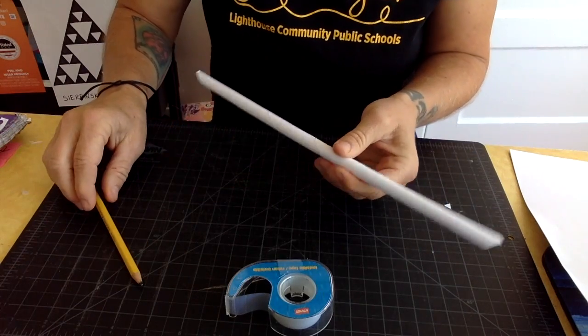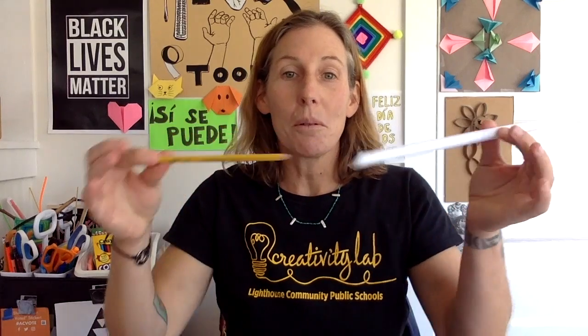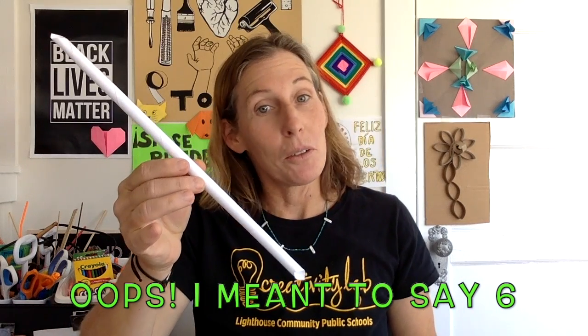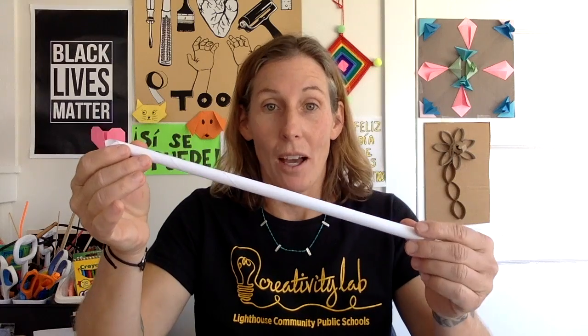Tilt it over and get the pencil out. If you roll it too tight you might not be able to get the pencil out, but it's pretty easy. Once we remove the pencil, this is what we're going to work with today — we're making our own materials. We're going to need to make seven of these. You need seven pieces of paper; they don't have to be the same kind but they need to be the same size.